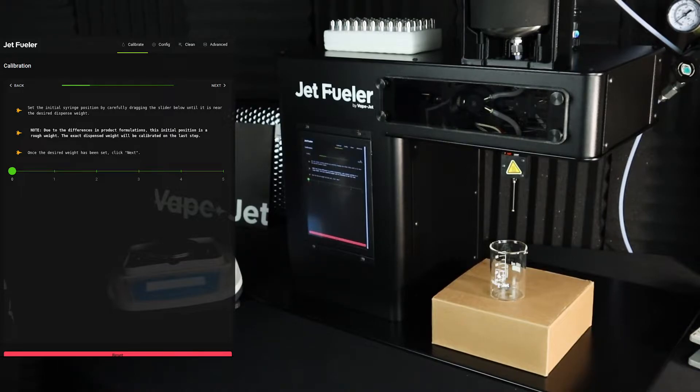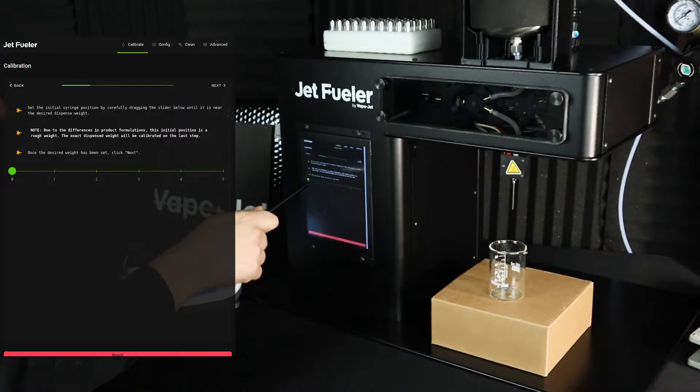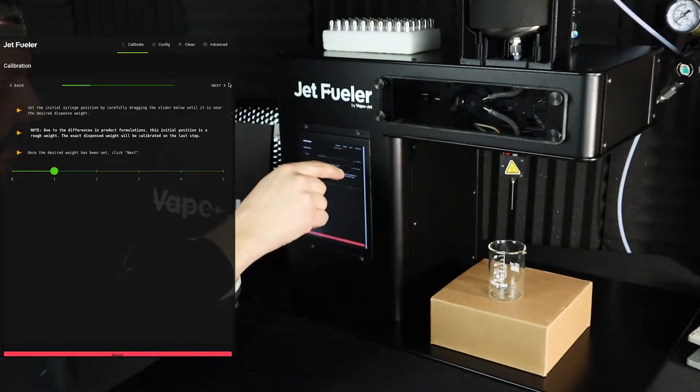On this page, you'll want to set the initial syringe position by carefully dragging the slider below until it is near the desired dispense weight. Due to differences in product formulations, this initial position is a rough weight. Exact dispense weight will be calibrated on the last step. I'm going to drag this over to about one gram and click next.